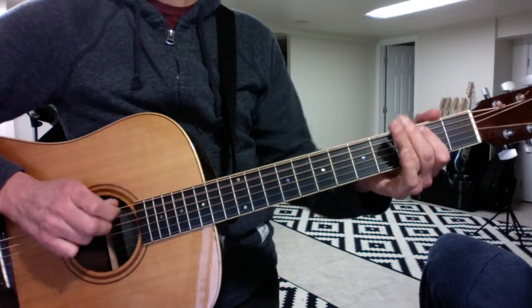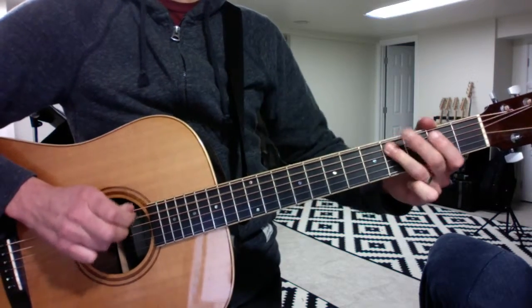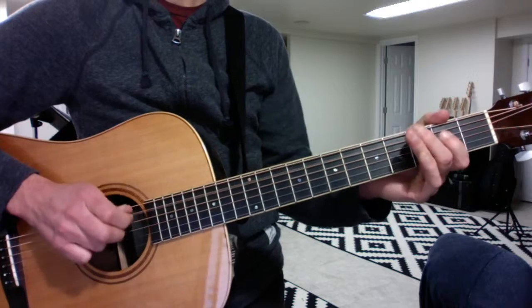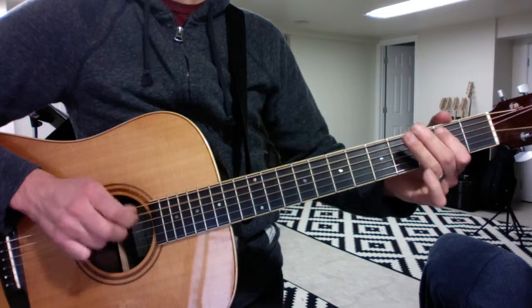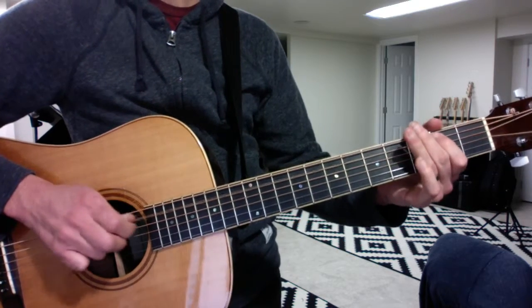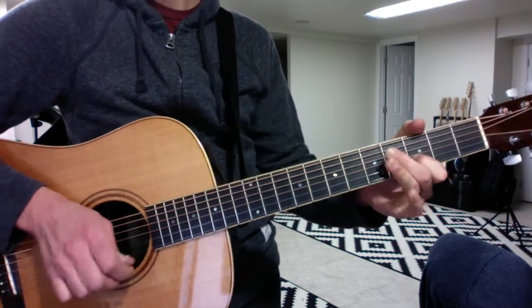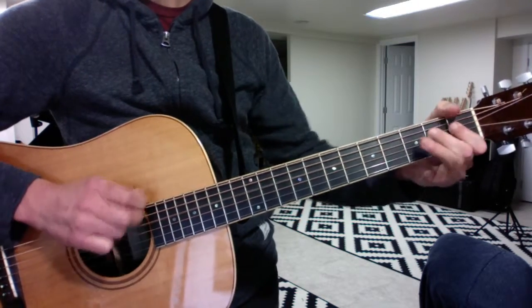So say you're going to start the form from the top of the blues — you would start with that little turnaround. That's four on the E riff, then two on the A riff, back to E for two. And here comes the last line: B, A, turnaround. Repeat.